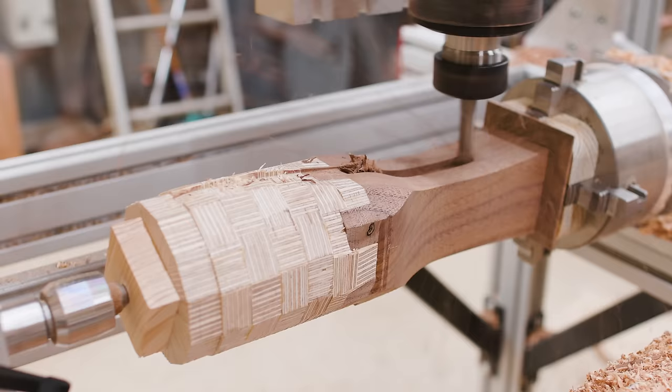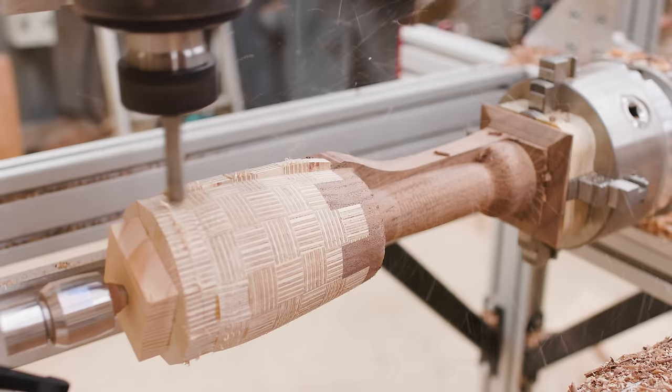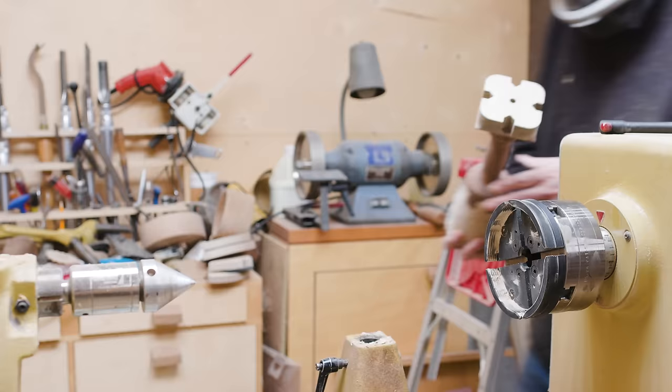The birch plywood mallet cut just as well on the CNC fourth axis. I was a little worried the plywood would get frayed or fuzzy, but it was fine.